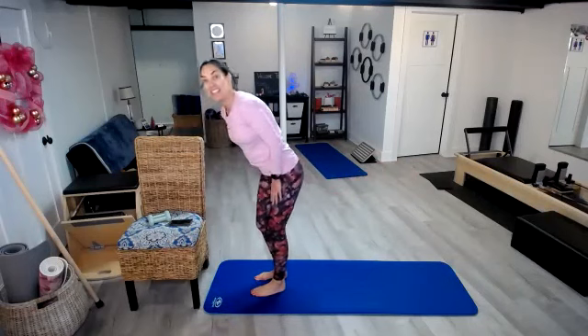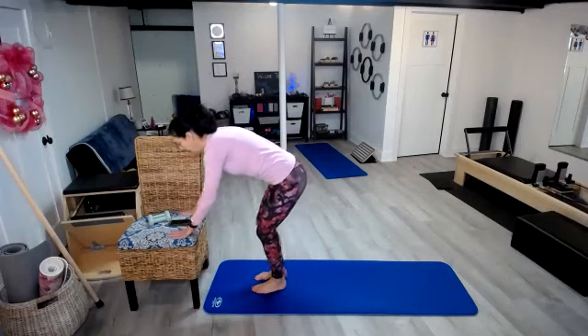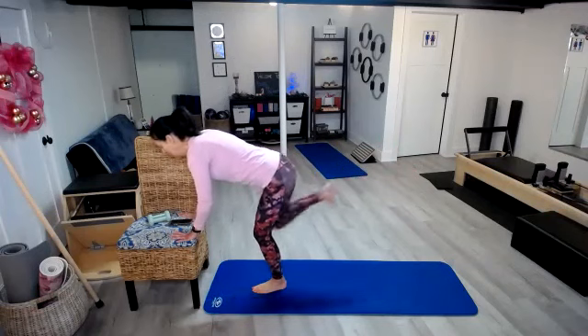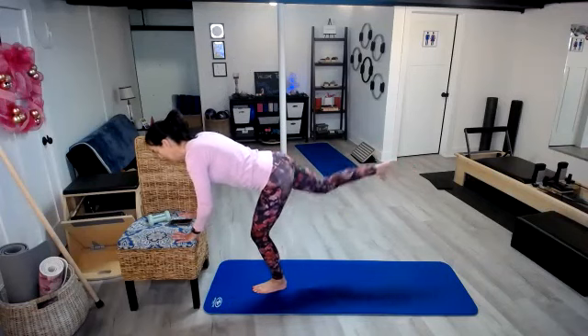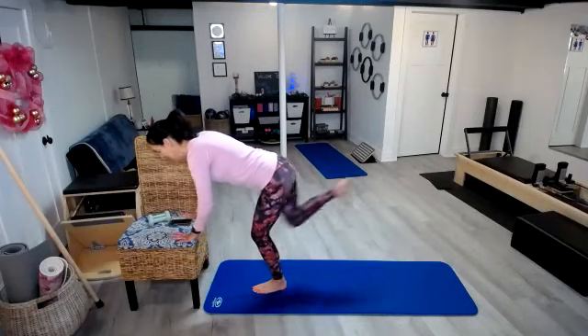That standing leg really takes a lot of the work as well. Here we go on that other side: 1, 2, 3, 4, 5, 6, 7, 8, 9, 10, 11, and 12.